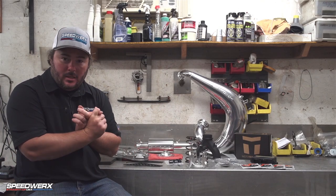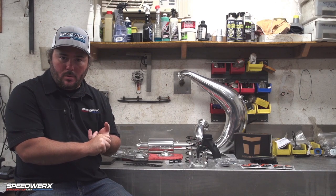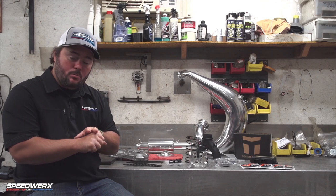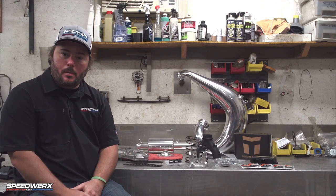And that's it — that's our Stage 2 kit. To recap: 16 to 17 horsepower gain in the mid range, 12 to 13 horsepower gain at peak, and 13.3 to 18 pound weight savings if you upgrade on the lightweight muffler side of things.